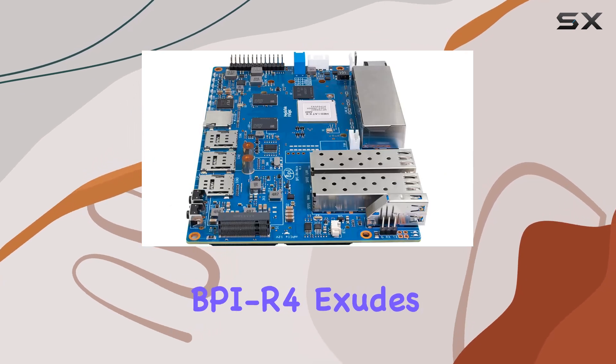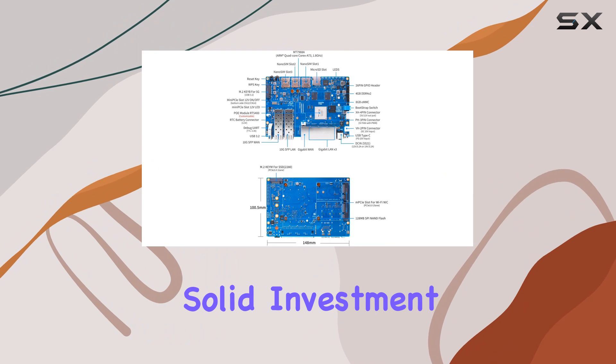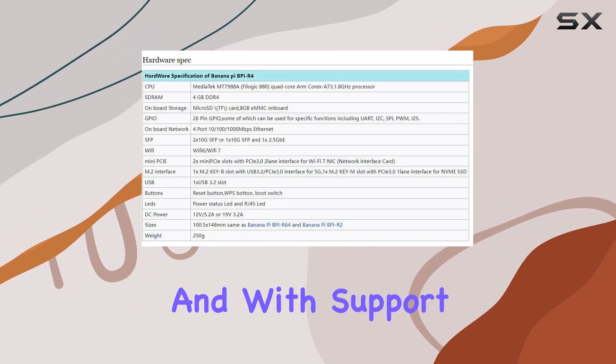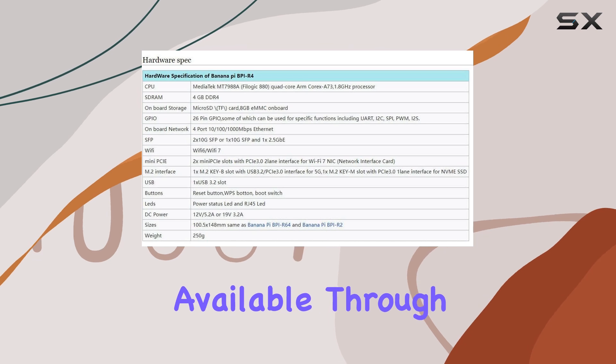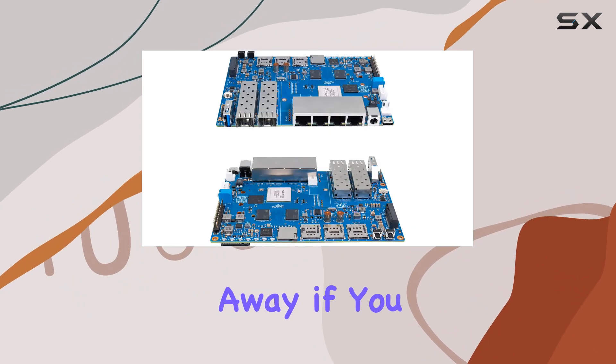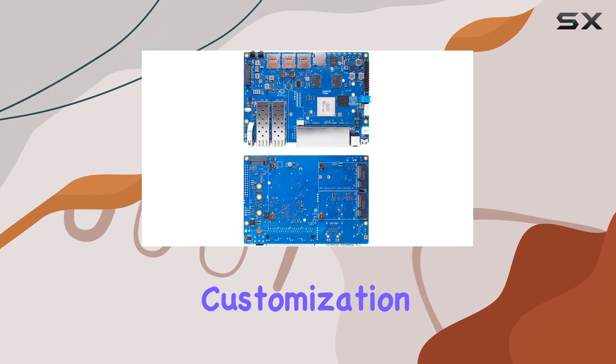In terms of build quality, the BPI R4 exudes durability and reliability, making it a solid investment for both personal and professional networking applications. And with support and resources available through the E2 community forums and consulting services, help is never far away if you encounter any issues or need assistance with customization.